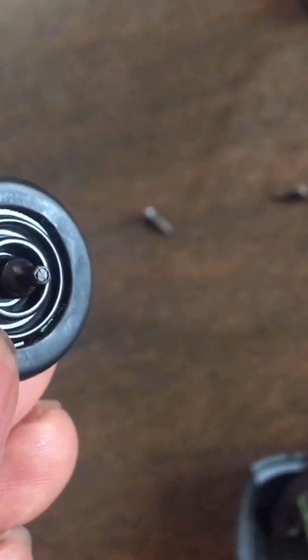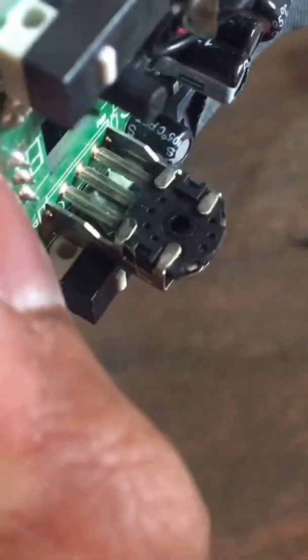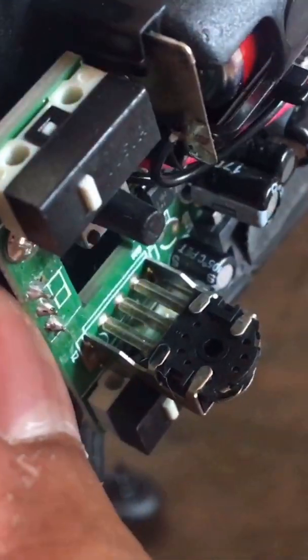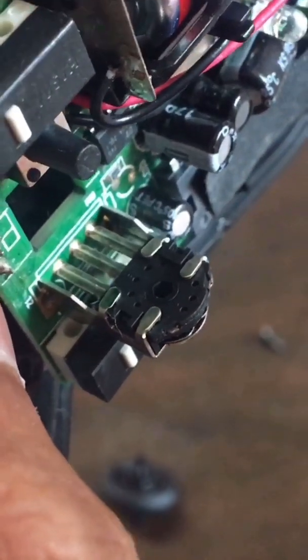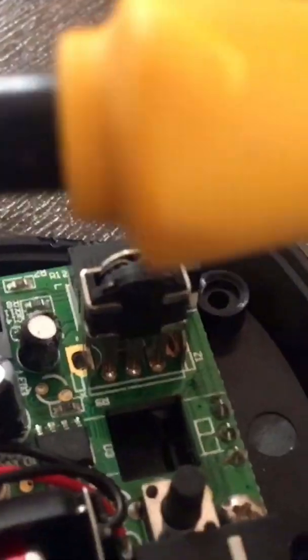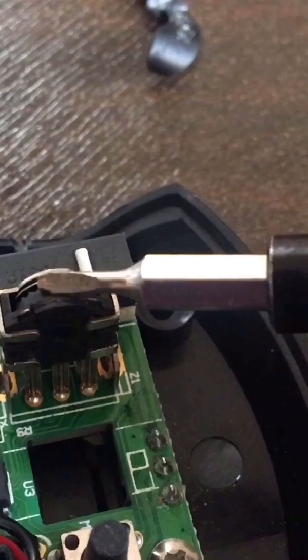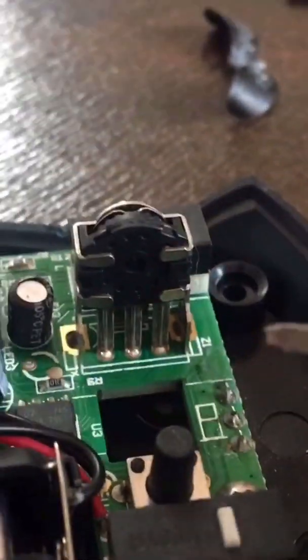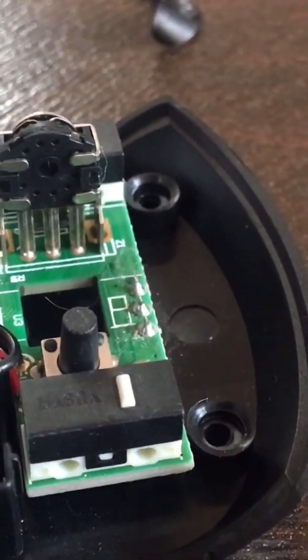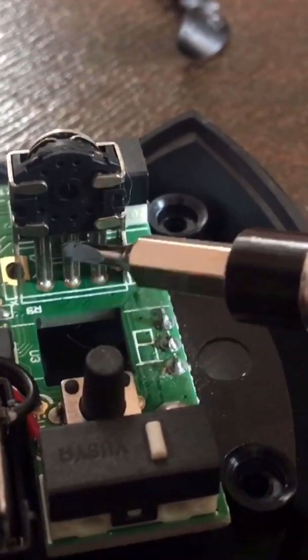Okay, that is the part where it goes inside the sensor — that is the scroll sensor. To fix the scroll issue, what I did was blow some air over that part, and those three metal prongs — or six — I had to clean them up.